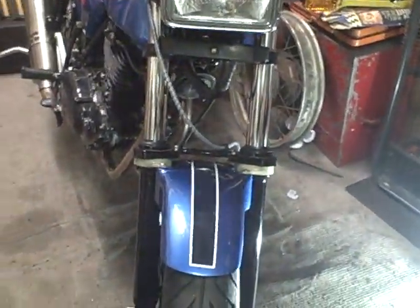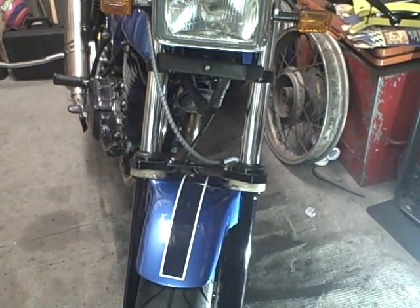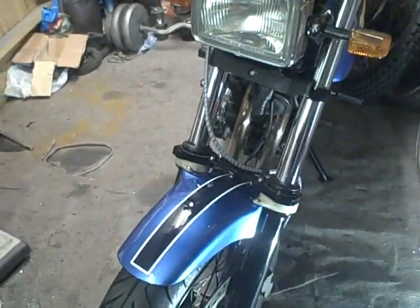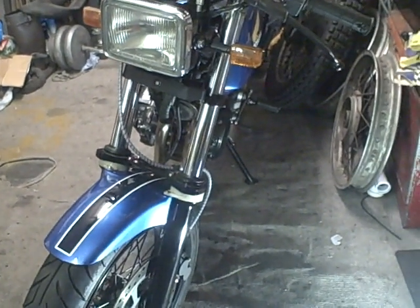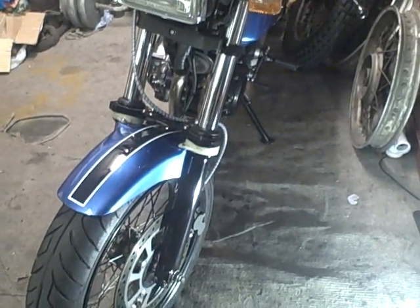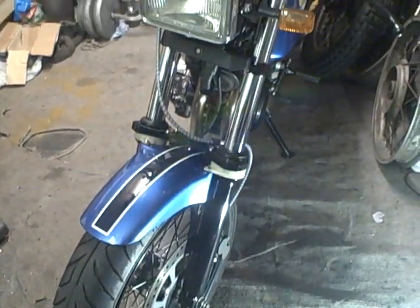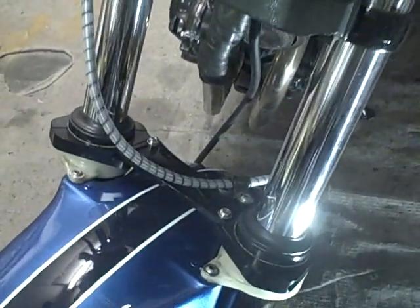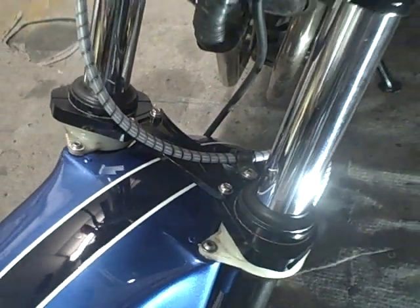I did a track day in September and I just felt that the front end — although I had harder springs in the standard RS forks — they were a bit spindly, especially with the uprated brake, and there was quite a bit of movement. So I thought I'd experiment with something. It's got a fork brace as well because I've only got the single disc.